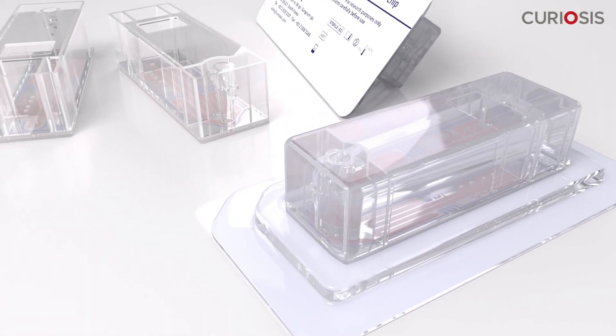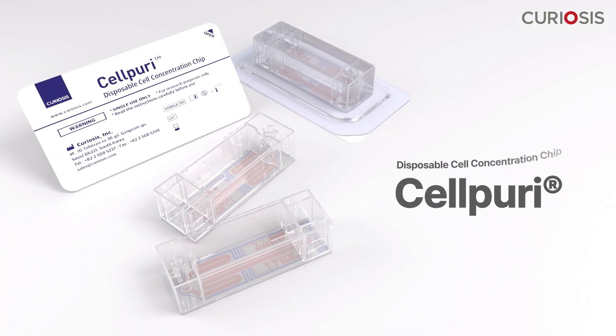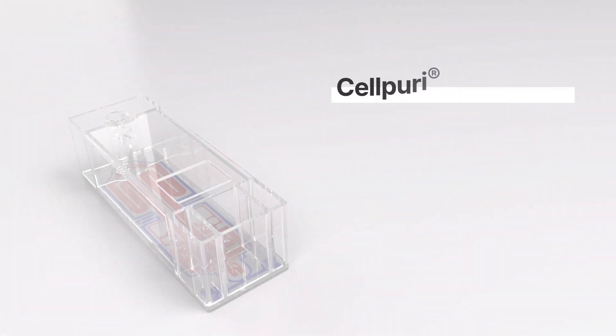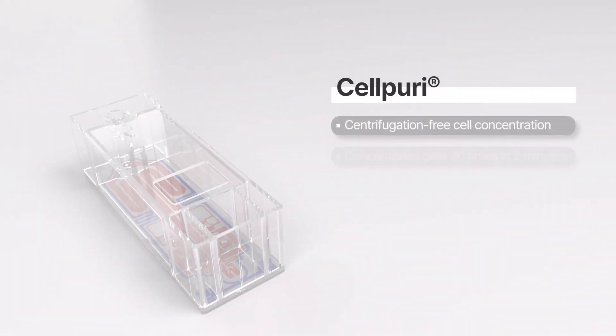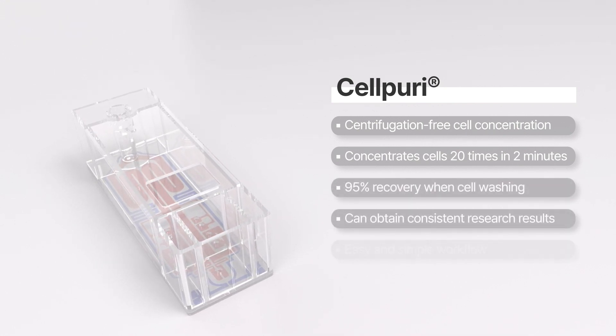Introducing Cell Puree, the groundbreaking solution that revolutionizes cell concentration, all without the hassle of traditional centrifugation methods.